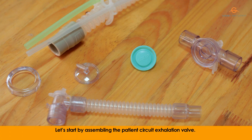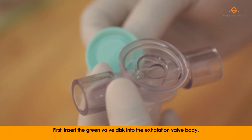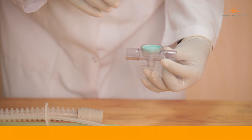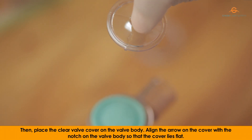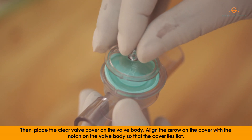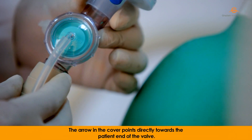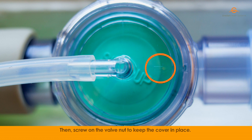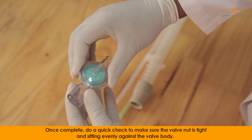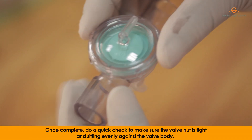Let's start by assembling the patient circuit exhalation valve. First, insert the green valve disc into the exhalation valve body. The label side up should be visible. Then, place the clear valve cover on the valve body. Align the arrow on the cover with the notch on the valve body so that the cover lies flat. The arrow on the cover points directly towards the patient end of the valve. Then, screw the valve nut to keep the cover in place. Once complete, do a quick check to make sure the valve nut is tight and sitting evenly against the valve body.